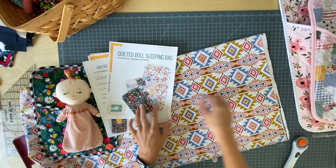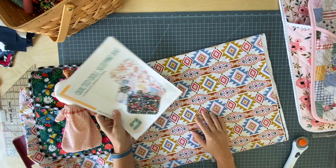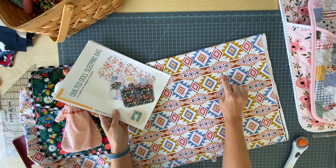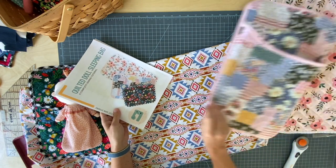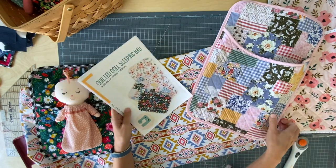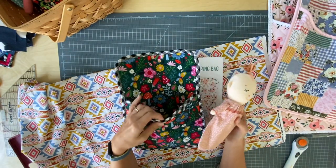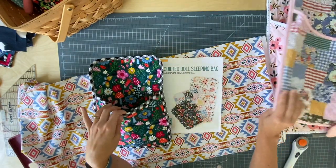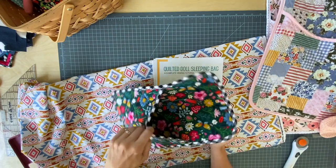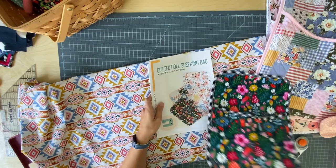I wanted to do this because it will help you build some quilting skills and learn to do a binding by machine — there's no hand sewing in this entire project. It will be a very fun gift to make to go along with your Phoebe ragdolls, or just gift anyone who loves dolls. My girls would have loved these when they were little — not just my girls, my son too. He loved his Build-A-Bear.